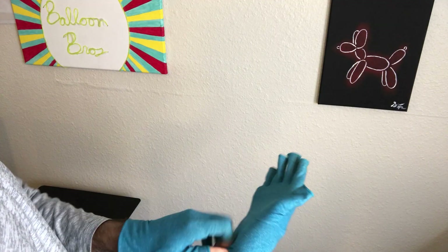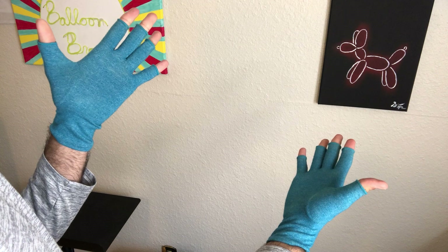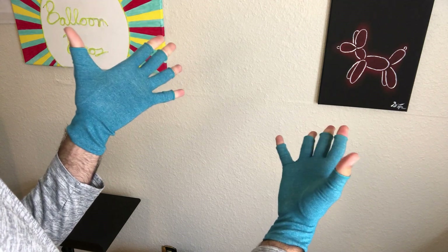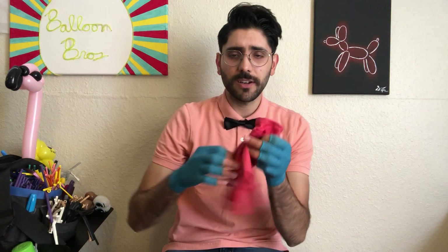I decided to try them out, and it does slow me down slightly, but there are a lot of pros. It protects my hands and I don't feel super tired at the end of the day as I did before when I worked eight-hour days. It actually looks kind of cool — like a magician. Also, on really hot days when your palms get sweaty, the gloves soak in the moisture so you're not getting sweat on the balloons, and the balloons actually slide much faster. They cost about $15 for a pair.